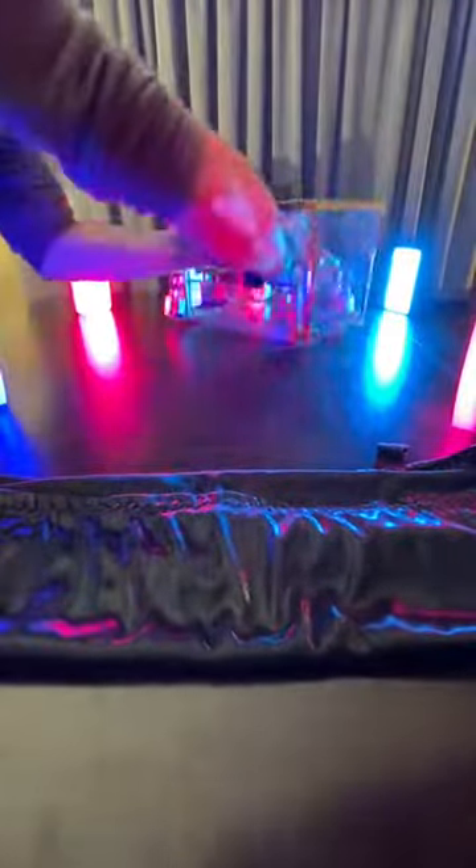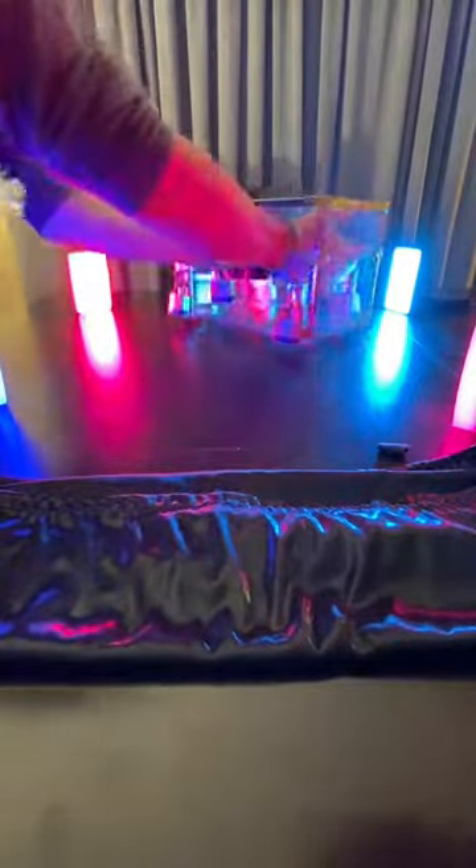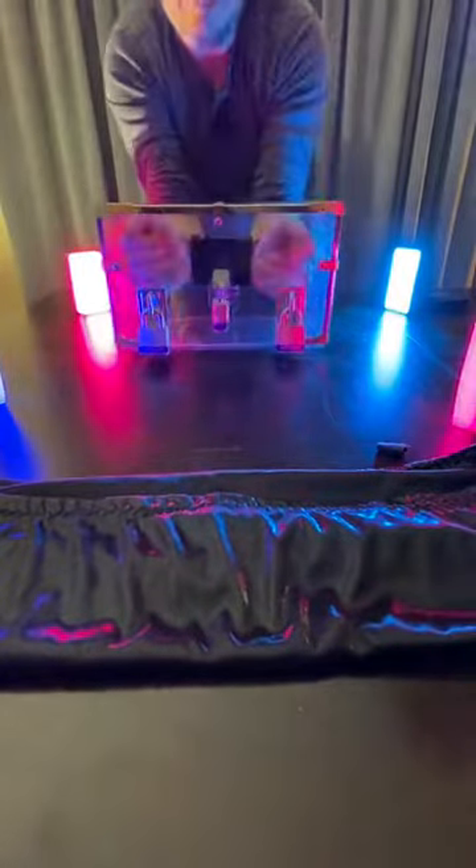I'm going to pick up my whole hand just so you can see that everything is connected — there's no openings, I can't get out. I'm going to spin it around this way so you can see. I can't get out this way because of that bar. See that? And I can't get out that way.